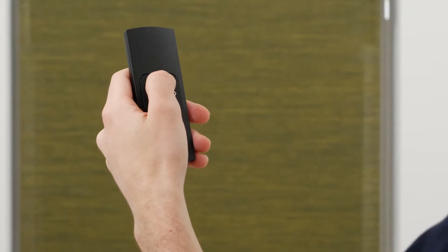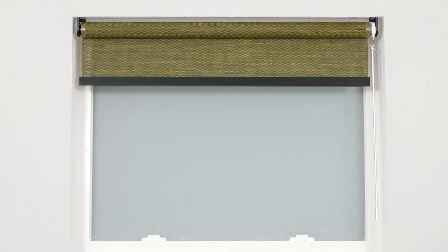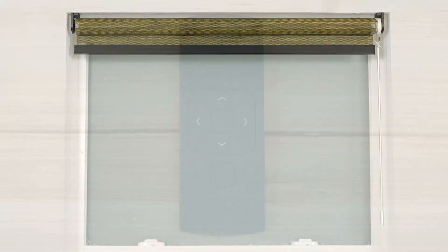Now let me show how to operate and pair your shade. Your remote should come from the factory already paired to the shade. You may choose to adjust these settings for your own convenience.